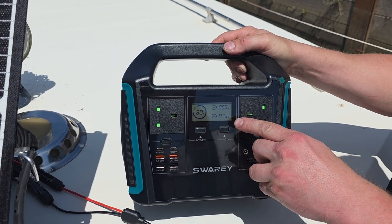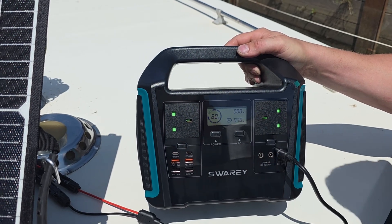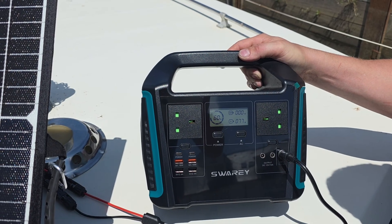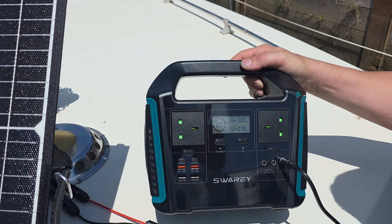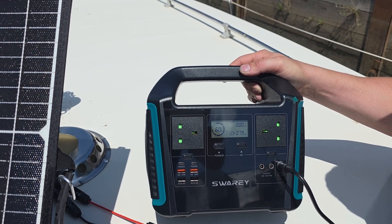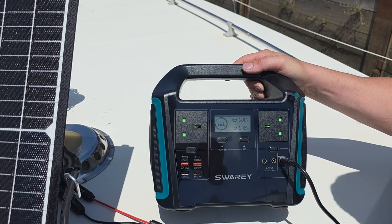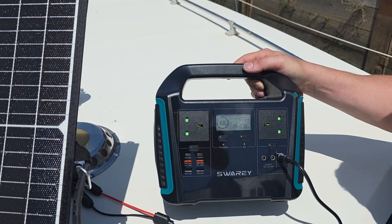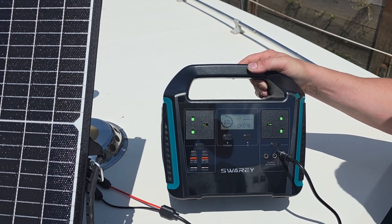We're currently getting around 75, 76 watts. Let's wait for the inverter to settle — 77, 79. Roughly 80%, which is not bad considering the conditions. You can see the charging input on the display.